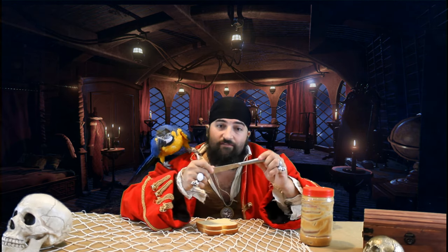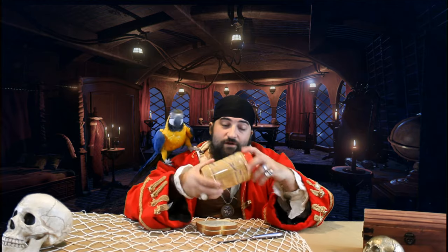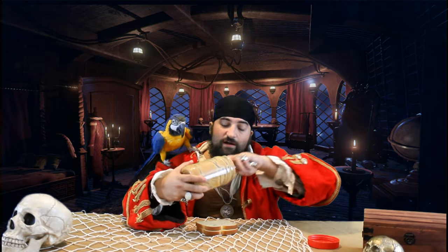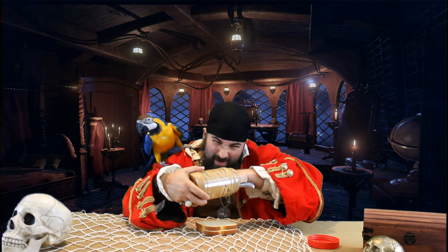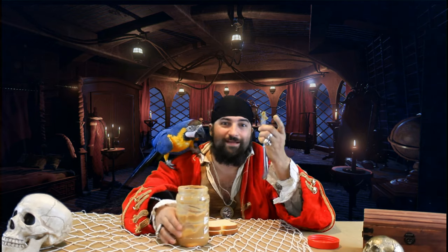This is a butter knife, but we're going to call it a peanut butter knife today because we're going to use it for peanut butter. The peanut butter in the jar — it's a little bit in there — so we've got to scoop it out. We've got to scoop it. Oh, it's a little mess. Look, we got it. Perfect.